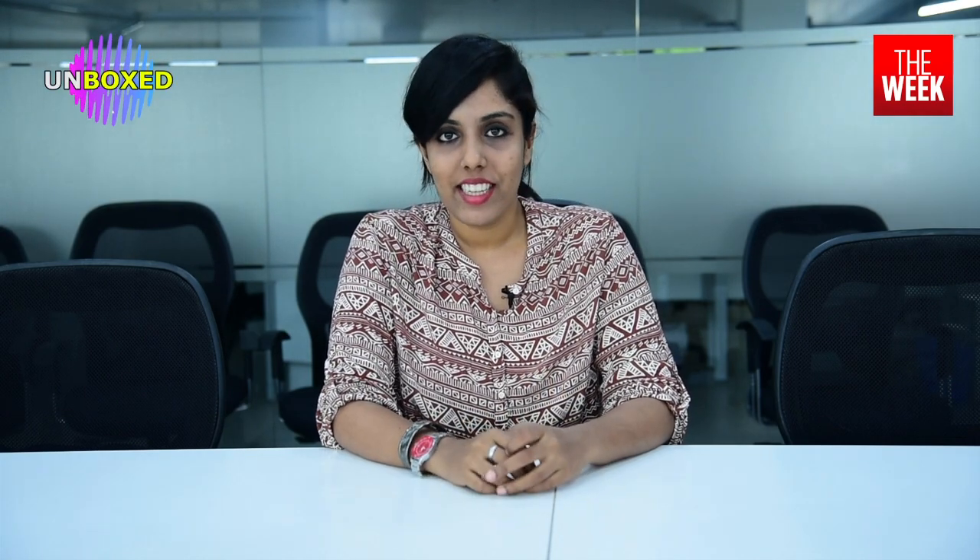Hello and welcome to another episode of Unboxing, where I get my hands on anything and everything that comes in a box. I am Ocean Grace Daniel and I will be taking you through the process of unboxing. Today we'll be looking at a global brand but made in India — it's a brand called Da Milano, which is a global brand producing leather goods. So without wasting any time, let's get to the box and see what's inside.